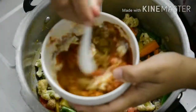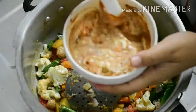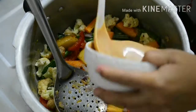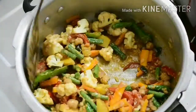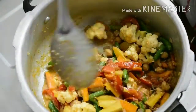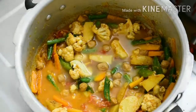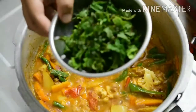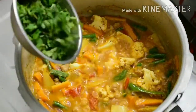Mix it well. Add salt and add 2 cups of water.